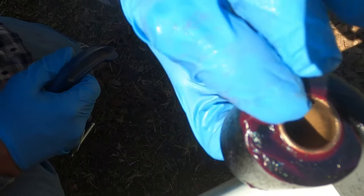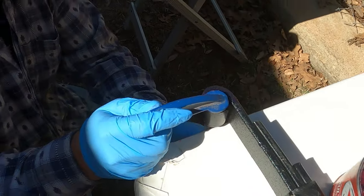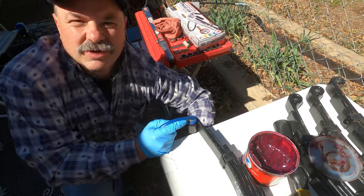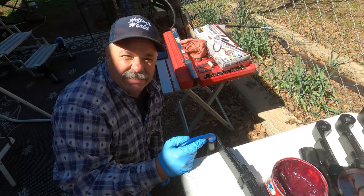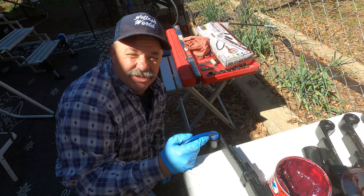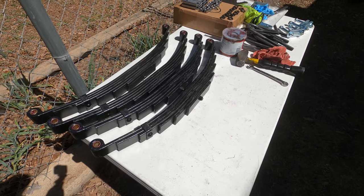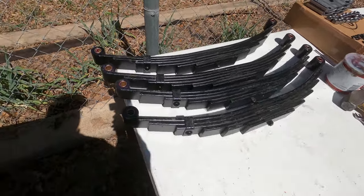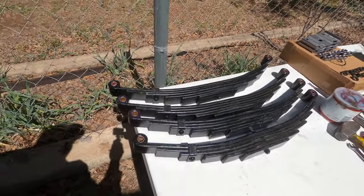There we go. I'm going to go a little bit further. For time on the video, nobody wants to sit and watch me do that eight times — I'm just going to rinse and repeat. As I said, rinse and repeat. I got all of those bronze bushings installed in the leaf springs. Let's now endeavor to get the old out and the new in. I'm going to need an 11/16ths to take these off.